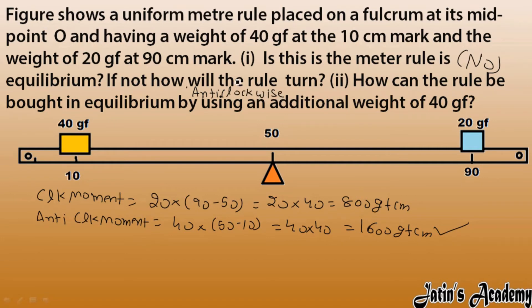How can the rule be brought into equilibrium by using an additional weight? We are given 40 gram force to place somewhere. On this side we have more moment, so we should not place it there. We have to place the 40 gram force on the right side at a distance x from the fulcrum.